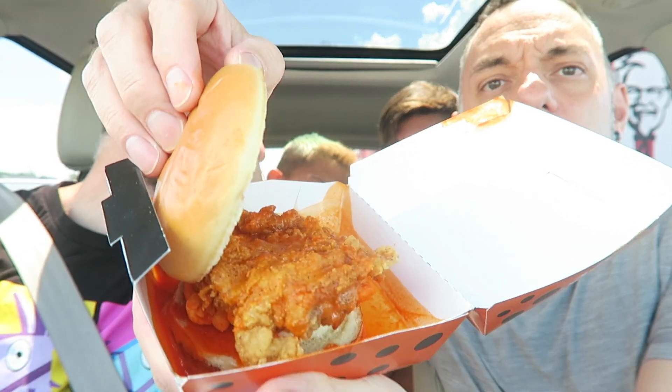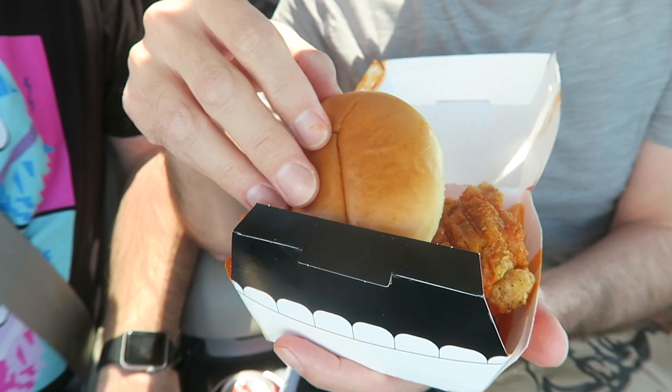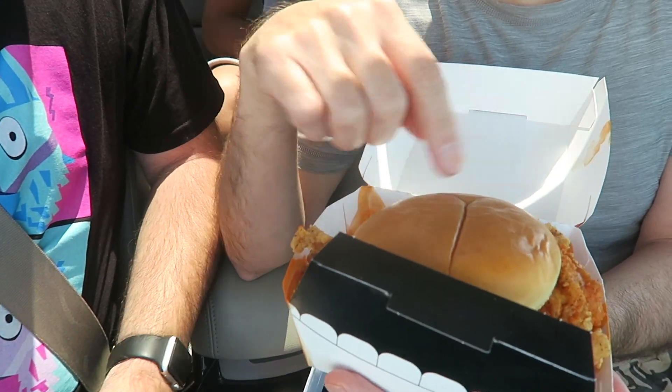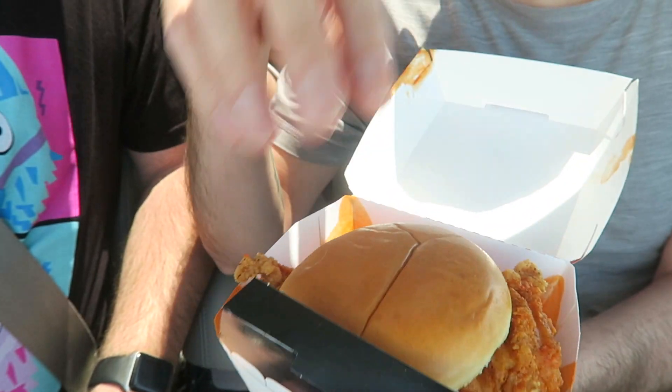So yeah, messy, messy, messy. It has the chicken and there's like a cheese sauce on it, and the sauce is all in the bottom of the box if you can see there. I've seen some other reviews and it seems like they just drip it in the box too — I don't know how they make it. It looks like they just put some sauce in the box and sit the sandwich down into it. That's really freaking messy.